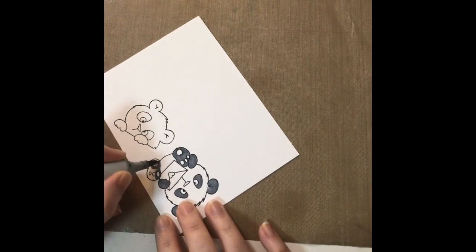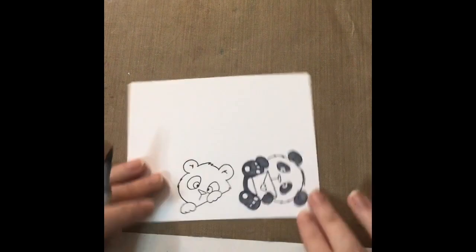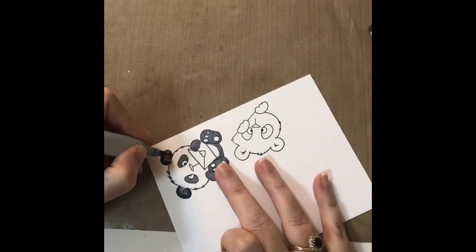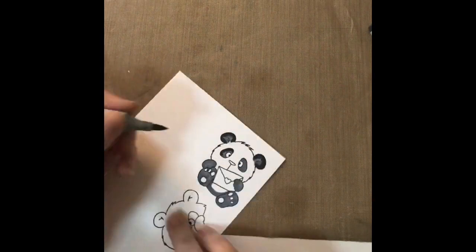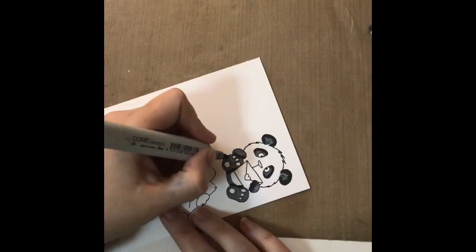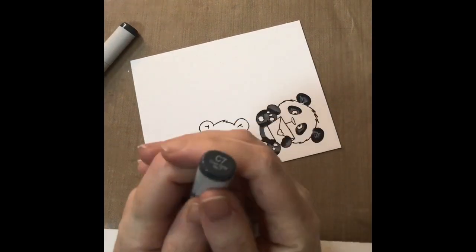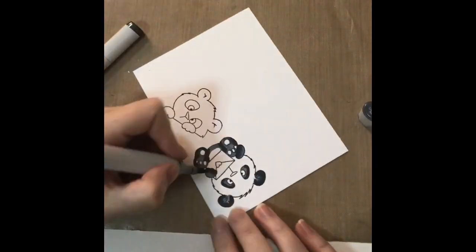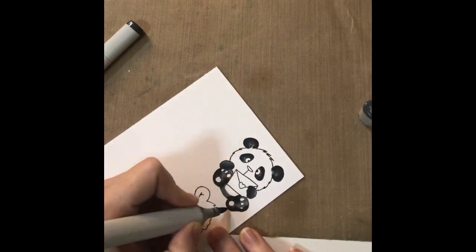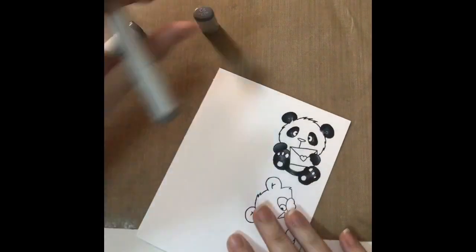I tend to use three colours when I'm working with Copics. Today's colours are C5, C7, and C9. I colour in using my base colour, C5, and then add shadowing using my darkest colour, C9, around the ears, on the outsides of each of the eyes, at the bottom of each of the pores, and around the bottoms of the feet and stomach. Then I colour in with C7 to blend out the darker area and go back in with my lightest colour. This is something I've self-taught by watching other crafters' channels over the years and I find this method just works for me.